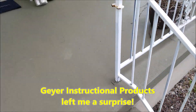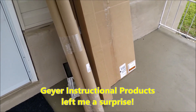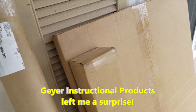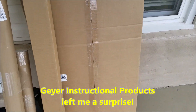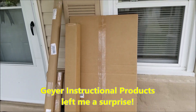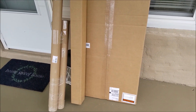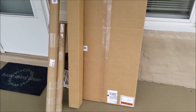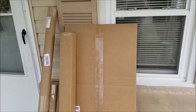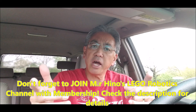Whoa, look at what we got here! All right guys, so I'm just showing you what showed up on my porch today. I'm gonna go ahead, go in the house and show you, and I'll unbox all of this.